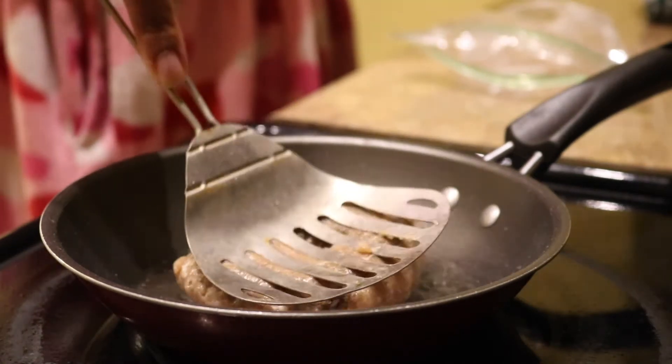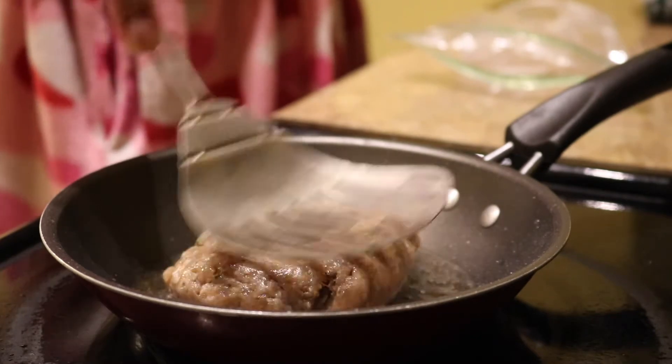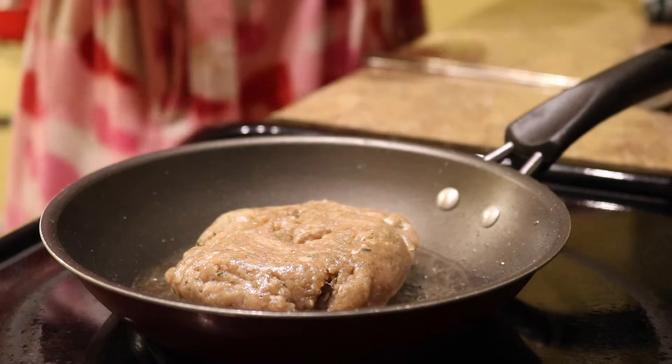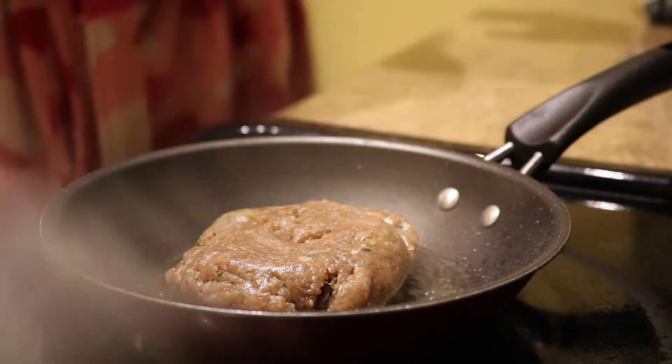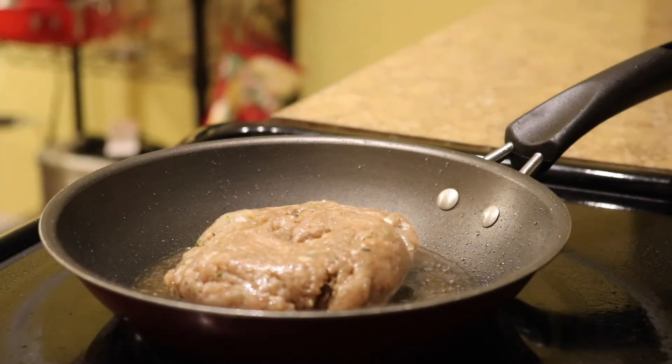I know you're probably wondering why I am smashing the patty. The reason why I'm smashing the patty is so it can get out of that form. When I take it out of the plastic bag, it's usually in a circular form. I want it to be flatter so the meat can cook faster.